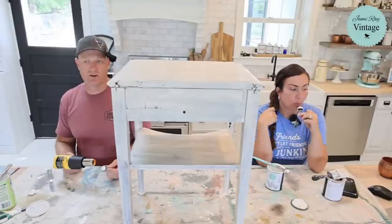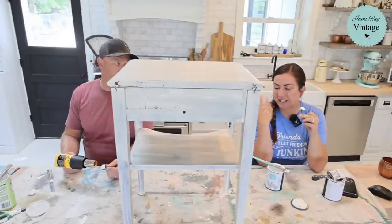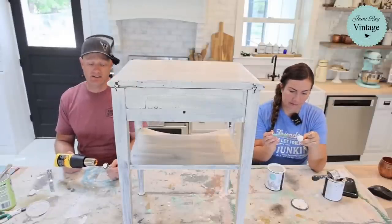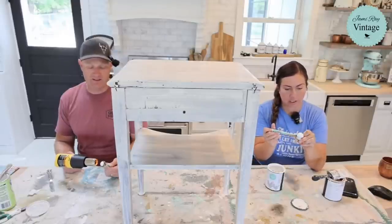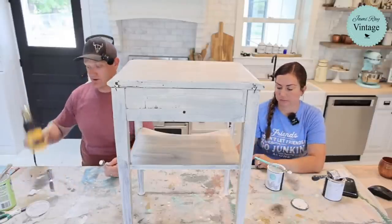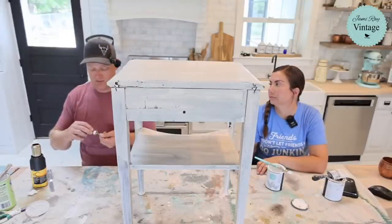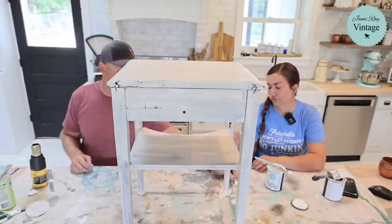We have quite a bit of inventory to move over. The space is a lot larger — set up differently. The showroom space is essentially the same size as the entire building we have now. We've got to figure out how to fill that and do displays a little differently. We have a bunch of furniture we can paint and throw in there, but the biggest issue is going to be how to display it, what to build, what to buy — it all takes a lot of time.